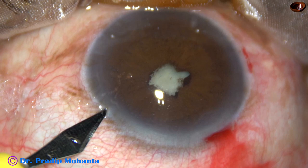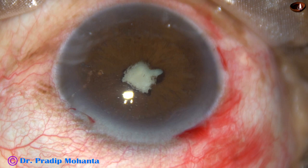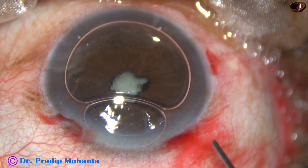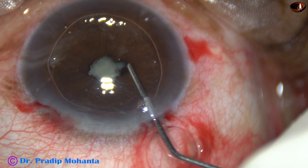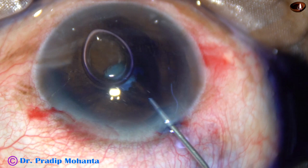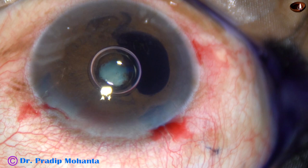Now I am going to inject an air bubble. And beneath this air bubble, I am injecting trypan blue dye in the posterior chamber through this small opening. There is posterior synechia all around except at 9 o'clock. The dye is coming out gradually through that small opening, and now the dye is washed out.